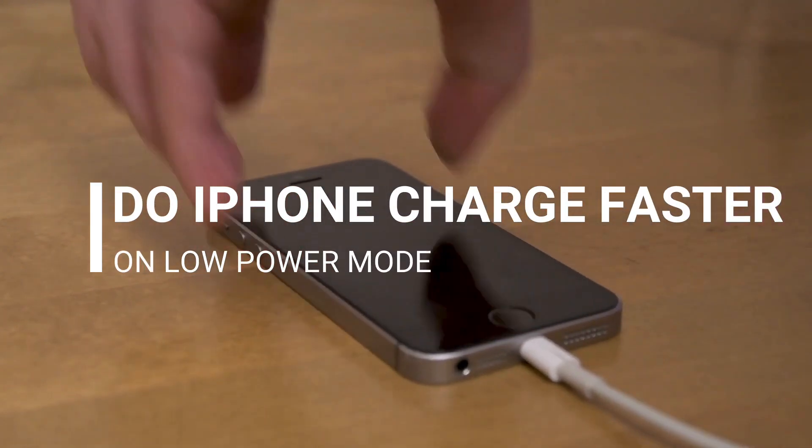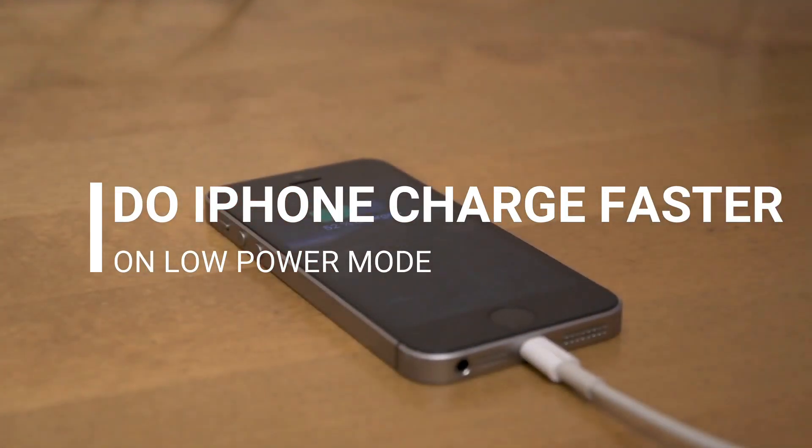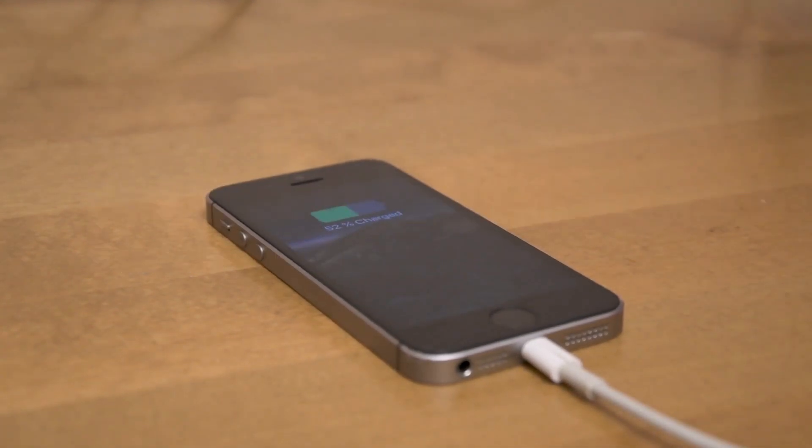In simple, yes, it does. But this is not any recommended feature for fast charging. There are some things you should know if you are going to charge in low power option.